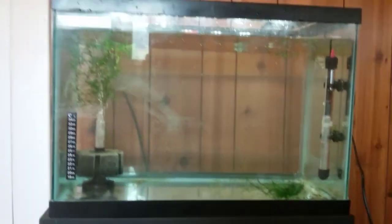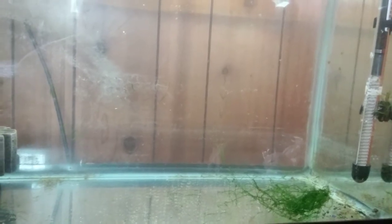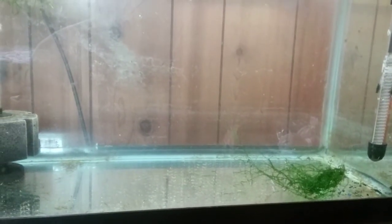I just thought I'd do an update on everything. Getting a lot done. Just done a water change in this, so that's why there's a little bit of debris floating in there. I scrubbed some algae off, but I left a little bit of algae in there to grow, because the fish will eat off that.